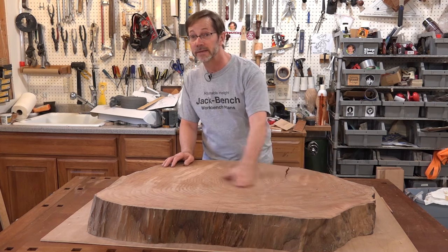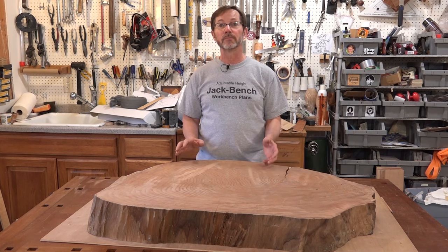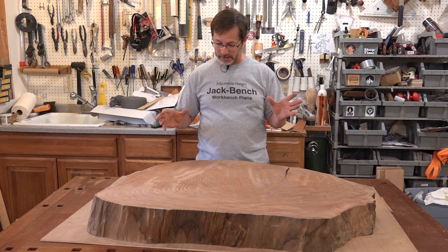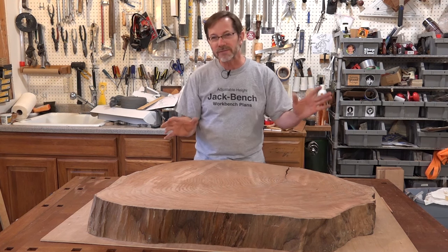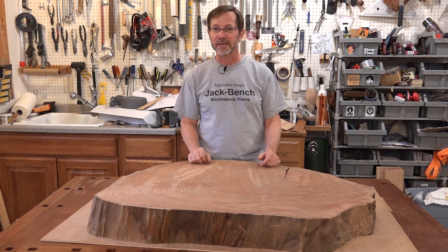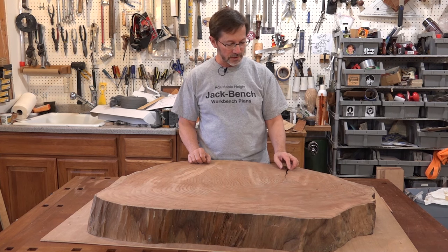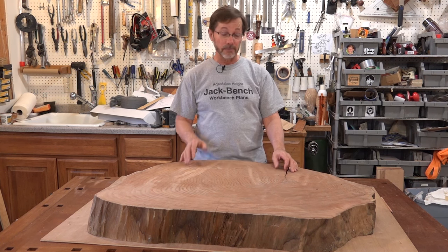Last time I flattened this with a router sled here on my bench. What I'm going to do for the base is have a carved base that's kind of like a tree trunk — we'll call it a stylized tree trunk. I'll put some textures on it, and I've got to put a really cool finish on it. At least I hope it's going to be cool, so I'm going to get started on that now.